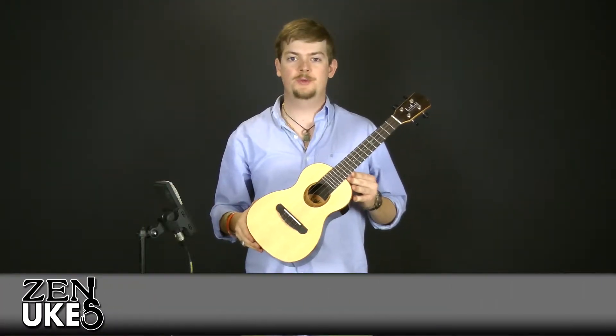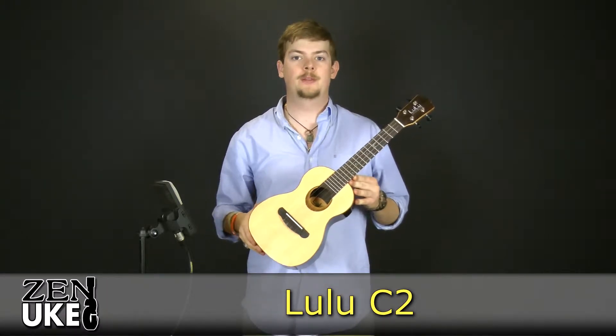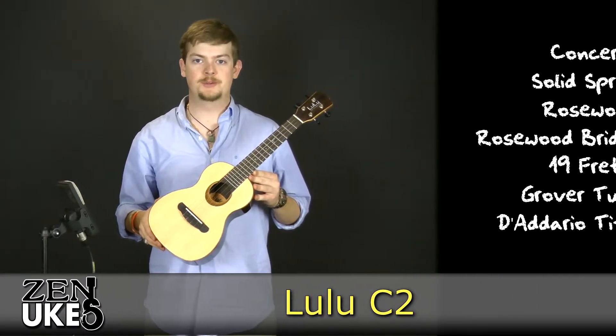Hi everyone, this is David with Zenyukes.com here to talk to you about the Lulu C2. This is a concert sized ukulele.